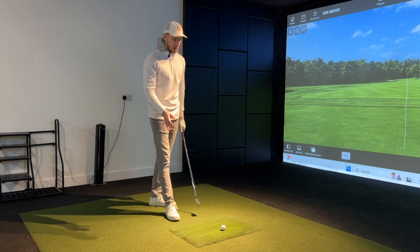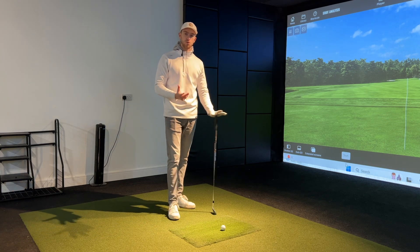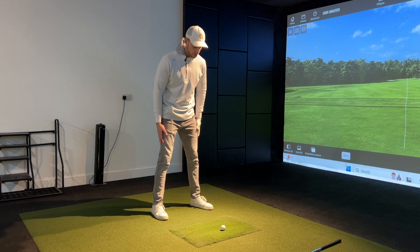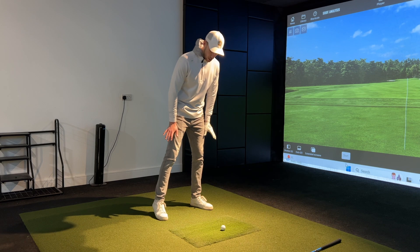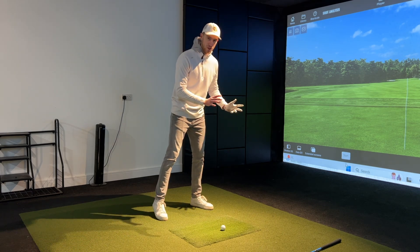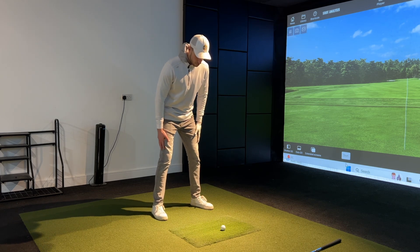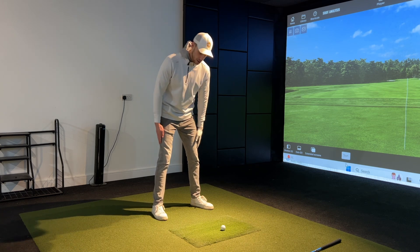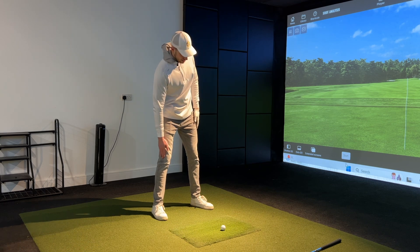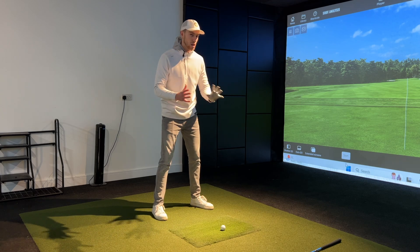Let's begin with the backswing phase. Take the club away for now and place your hands either side of your thighs, setting up as if you would hit the golf ball. Create an awareness of where the pressure is moving from trail side to lead side. Bring it back to 50-50 with both feet planted. Then begin tilting — you can see my head is tilting either side but my sternum stays very much central. We're not swaying too much in either direction.